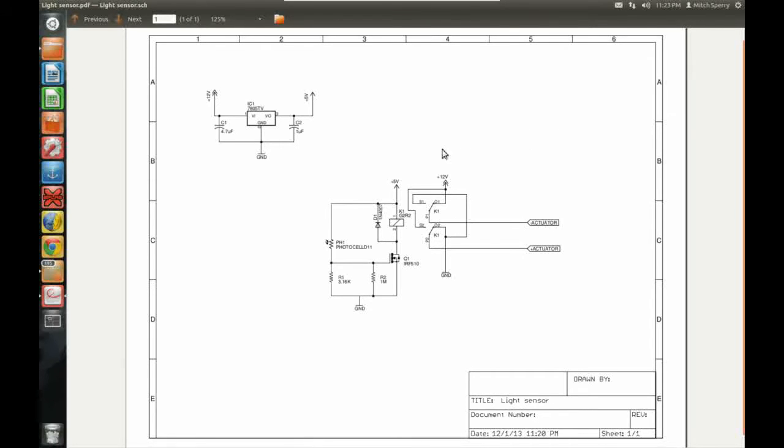Before we get into the schematic, I'm going to show you a quick clip I recorded explaining a photocell and showing how to use a meter to check them — especially if it's one that came in a grab bag like this one did, which I got from my local Radio Shack. Here's the video showing how to take a meter to these things and do some different things with them, and then we'll come right back.